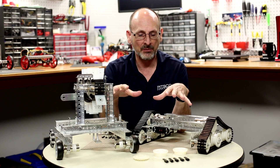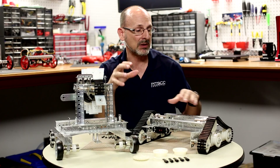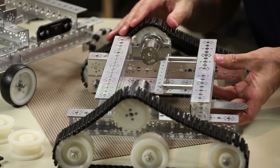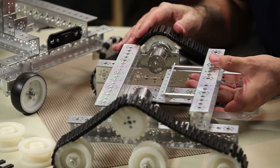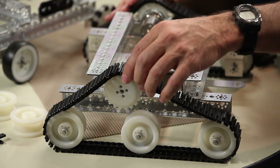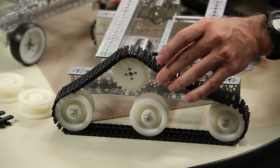I've got a couple of examples here to show. One of the most common uses is actually putting treads on our robots as a means of motion or a drive system, where we put the sprocket on our motor and then use the rollers and create a belt of links to create a tread system.